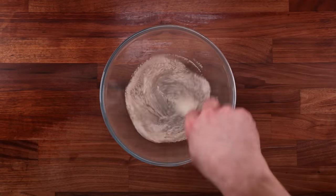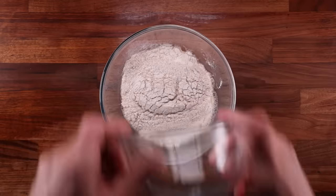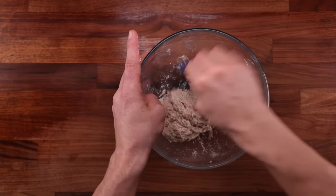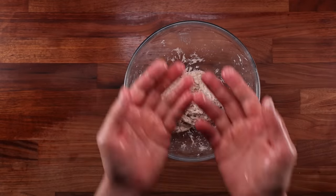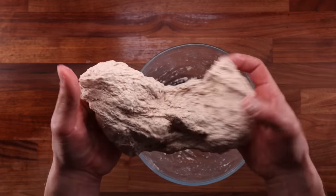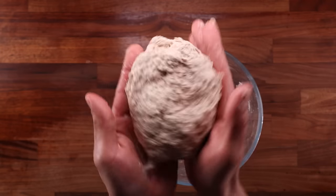We'll just mix our water, salt and yeast, let everything dissolve, add the flour, mix until there's no dry flour left, and that's it done. This dough will require a few more folds than the previous ones. You can see how loose, rough and sticky it is — it has no strength to it. When I pull it, it tears apart very easily.